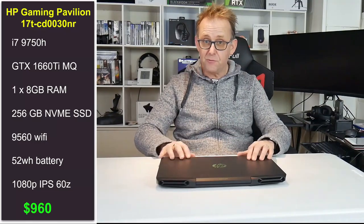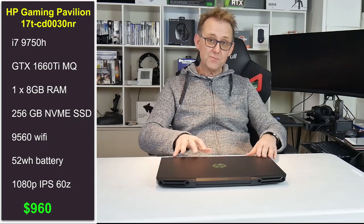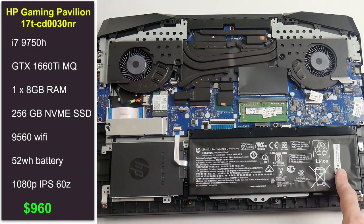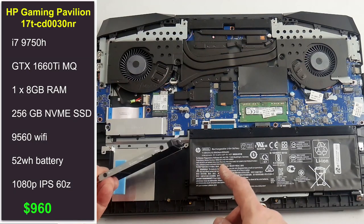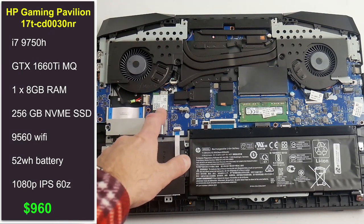What's powering this inside is a 1660 Ti — it's a Max-Q, a 65 watt Max-Q. The website says it's just a 1660 Ti, so be careful that it is Max-Q, but it does perform fairly well as you'll see in a few minutes. The CPU is a 9758 6-core, and it comes with 8 gigabytes of RAM. I opened it up and put an extra DIMM in, so I'm running 16 gigabytes to even out the playing field.